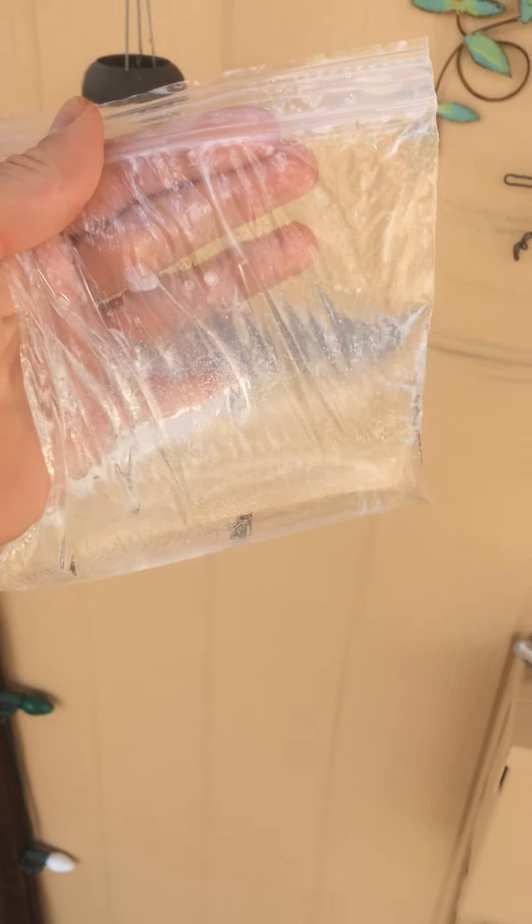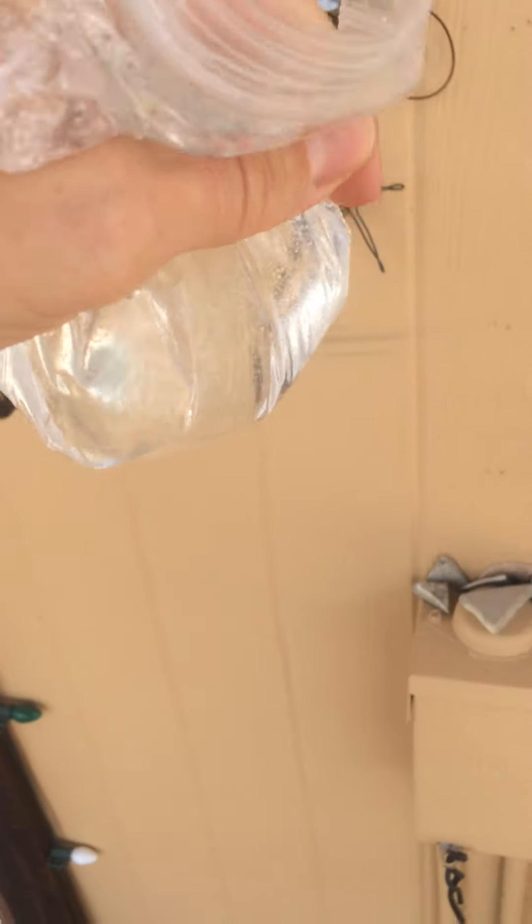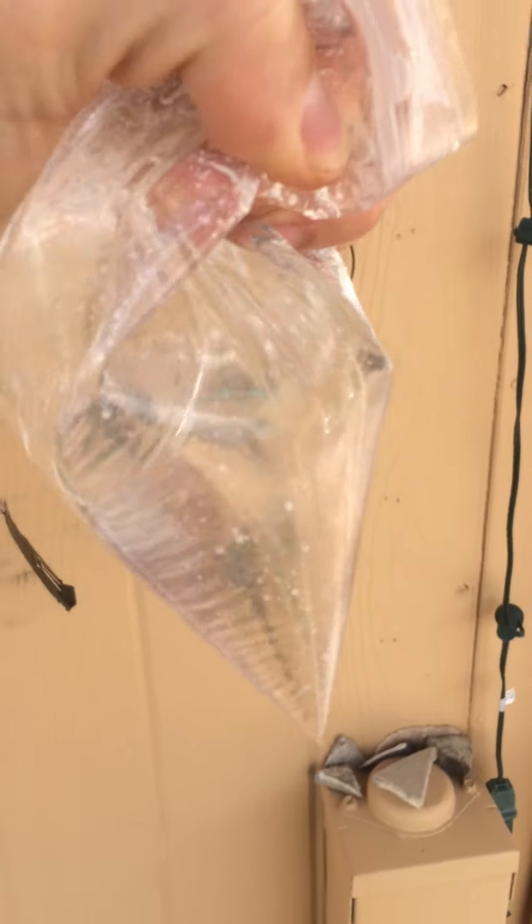Alright, so one thing I want you guys to try doing is this: you're going to get yourself a little plastic bag, you're going to fill it about halfway full of water, and if you kind of seal it off and give it a little squeeze like this, you'll notice you get essentially a little bit of a lens. We've got a curved surface that's filled with water, having a different refractive index than air, so we have a lens here.